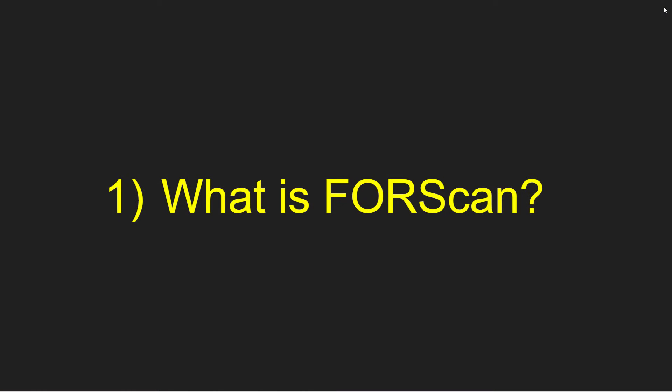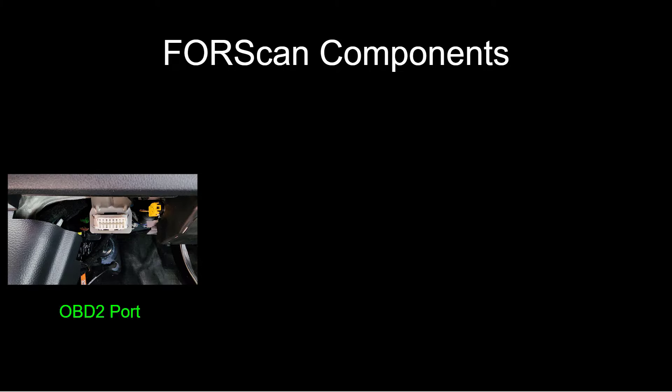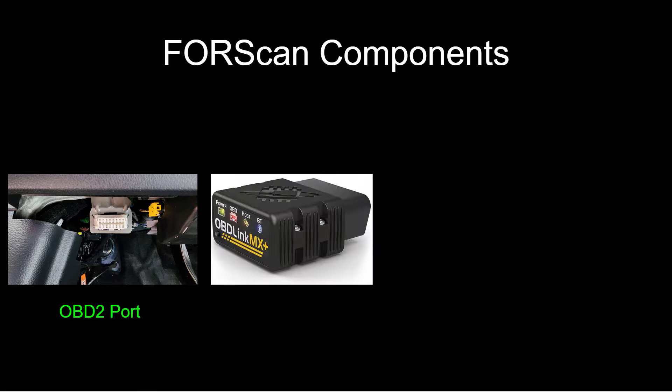So how do we get rid of this annoying nanny state feature? Well, we can't just go to our screen in the truck and option it out. We can't turn it off like that. What we have to do is dive into the actual software that runs the truck through a program called ForScan. In this short video, I'm going to show you first what ForScan is, second how to use it with your truck, and third how to get rid of that annoying double honk. Let's go.